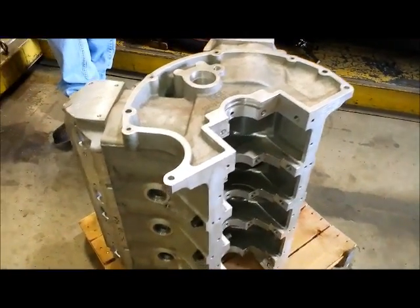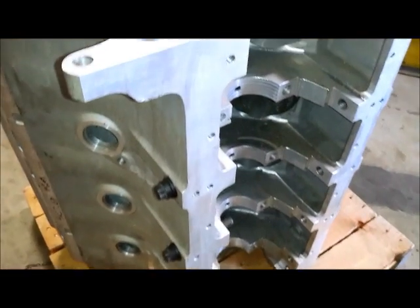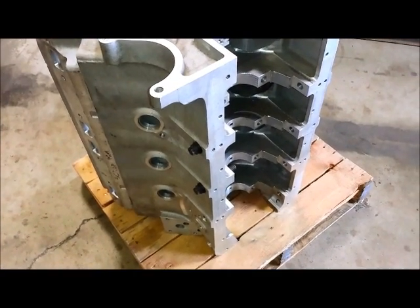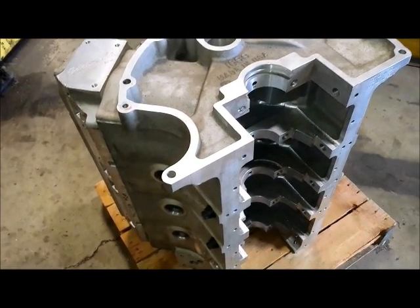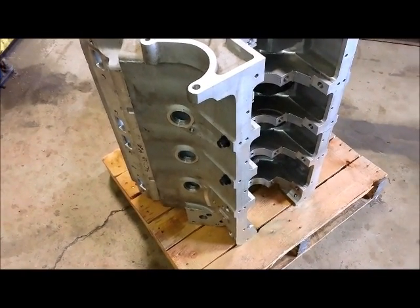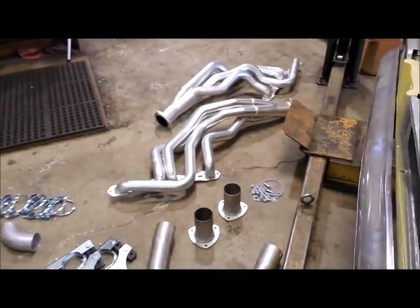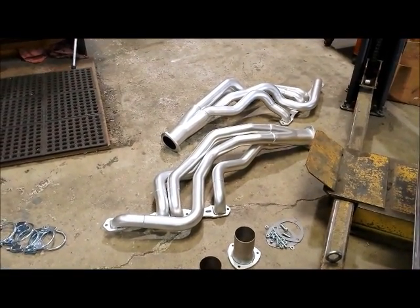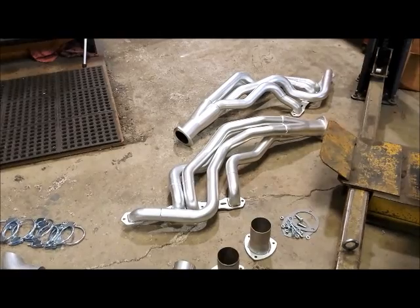Of particular interest is the fact that the oil pan rails and the bottom of the block are extra wide because you have the cross-bolted mains. All that means there's extra room that has to be accounted for with the headers. In our case, TTI has actually gone out of their way to modify the headers so they will fit around this block. These headers are actually designed for a production-style block and standard block width. You can probably ask for that modification from TTI, but you'll need to point it out up front, and there will be an extra charge for it.